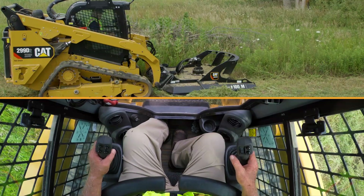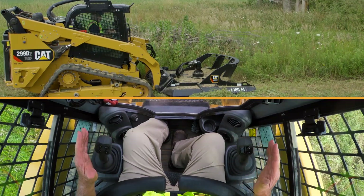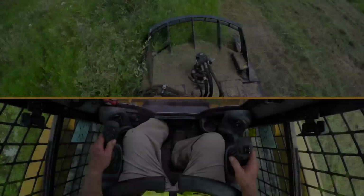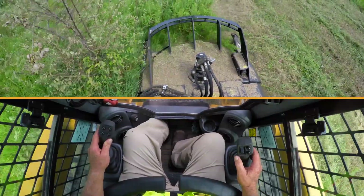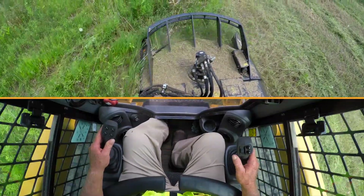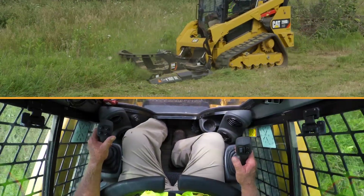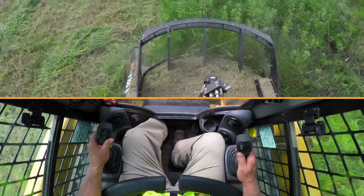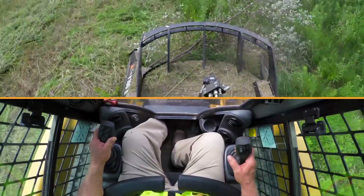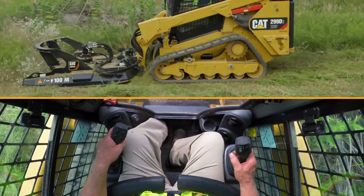Engines all the way up on RPMs, ready to roll. You want to set your mower down with the shoes or the skids flat on the ground — just touch it. Constantly keep looking at your field of vision ahead of you and make sure there's nothing in the way that could cause damage to the tool or the machine. This machine is designed to cut up to an eight inch tree, so multi-flora rows, Manzanita, and all heavy brush will be no obstacle to this brush cutter.